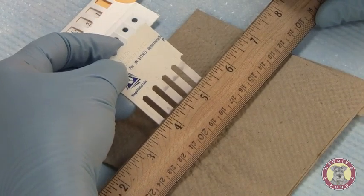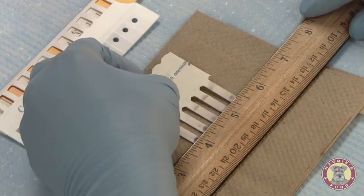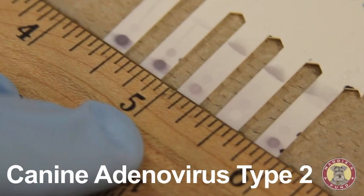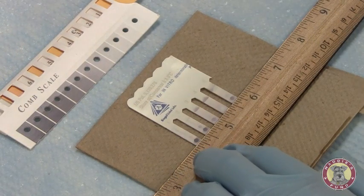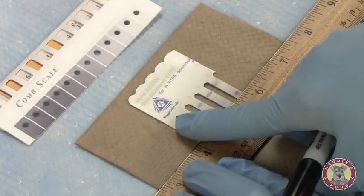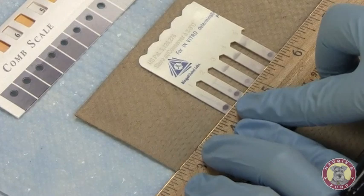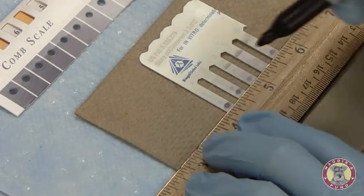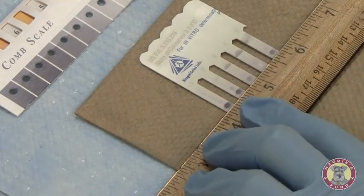The first row of dots is the positive control. Using my straight edge, I'm going to look at the second row of dots. This row represents the antibody present for canine adenovirus. For sample 1, loaded in tooth number 1, you can see I have a very dark color development. A higher number would correspond to that darker development, so I will call this a 6.